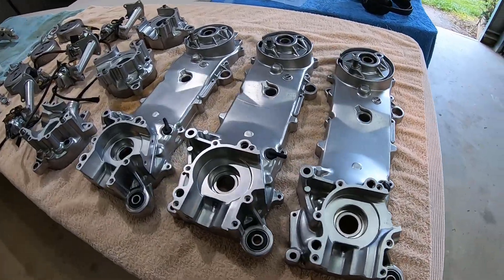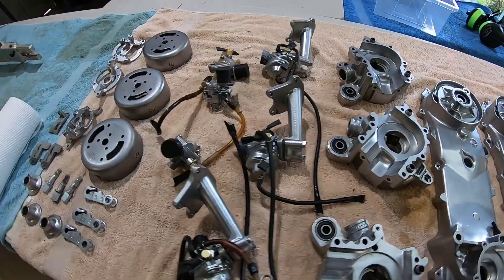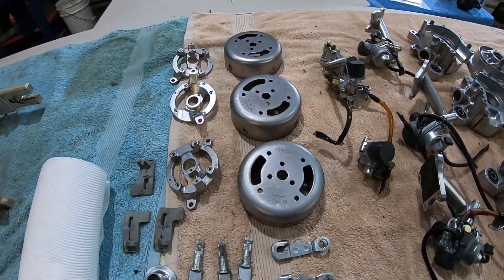Here are some parts I did yesterday for some Honda QR50s that are being restored. You can see how they come up — they're very nice.